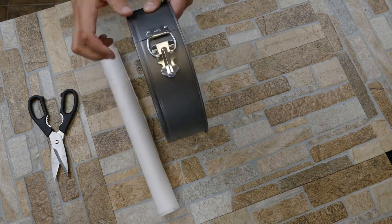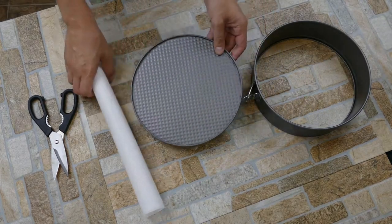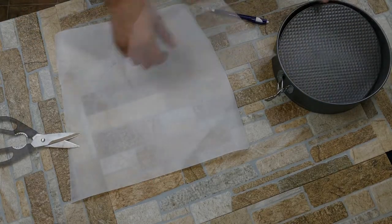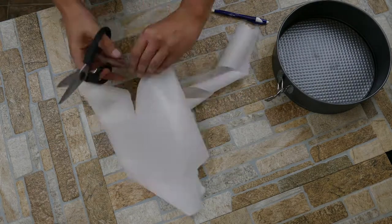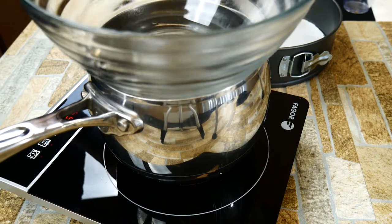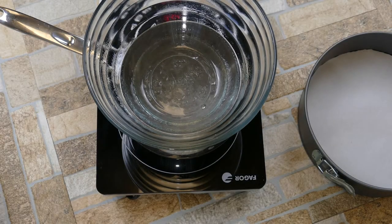A springform pan means the bottom comes out once you're done cooking — that little latch is what it's for. They're really efficient, awesome, and cheap, so you guys should pick one up. We're going to trace out on some parchment paper to make it easy to get the brownies out after cooking. You could also spray it down; this just makes extra sure it's going to come off. We're doing a double boiler, which means there's hot steaming water on the bottom, and we're going to melt our chocolate and butter this way.